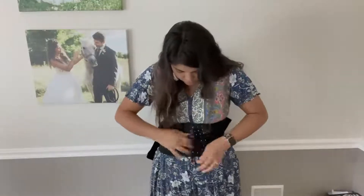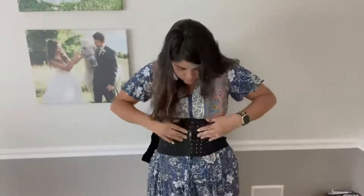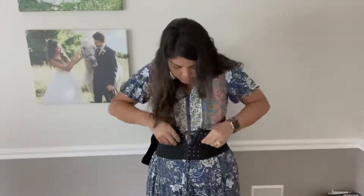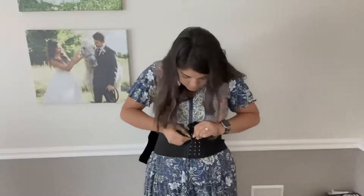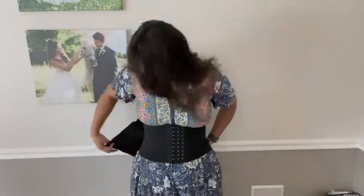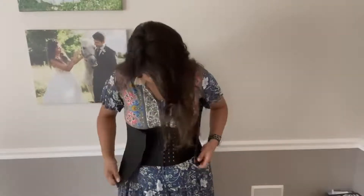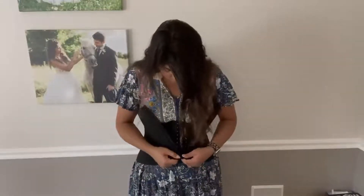The outer belt is going to reinforce the compression. This is made of 35% natural latex fiber and 65% polyester. Because this has such a strong wrapping power, you're bound to instantly lose two to three inches from your waistline.